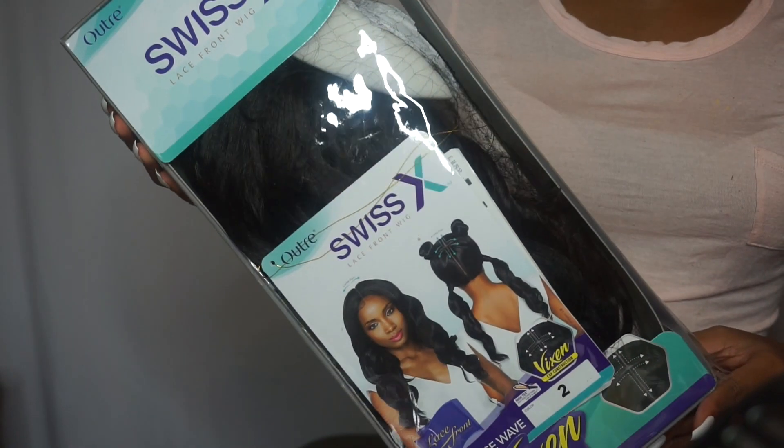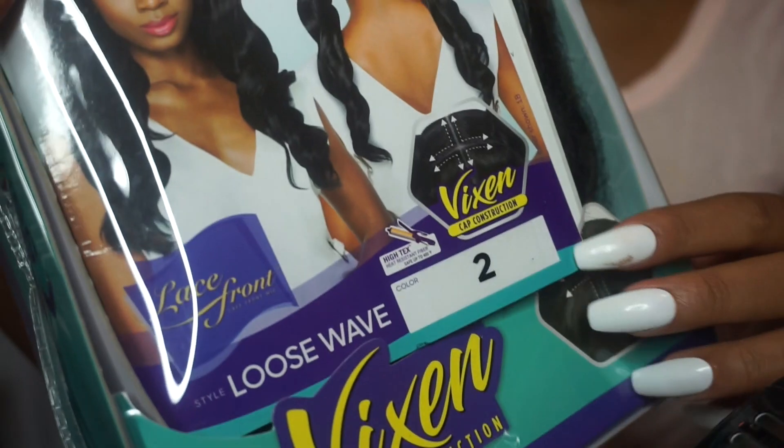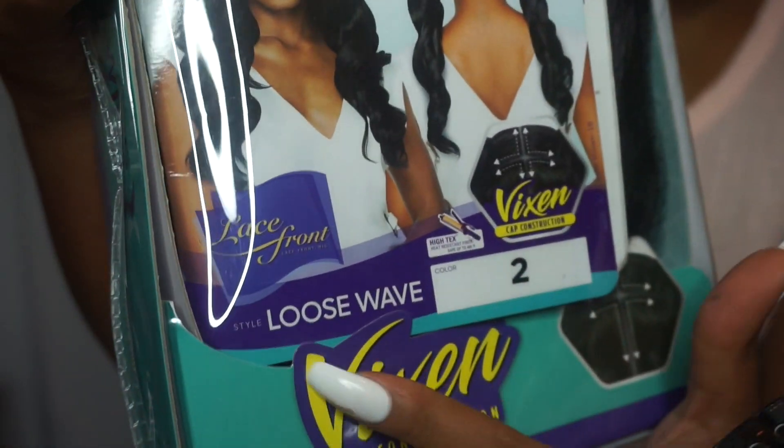This is a Vixen 4-way part — you can part it down the middle and across, so you can do like a nice little half up half down. I'm rocking it in the middle part the way that I did. I got my wig in the color 2, which is like a natural brown, and the length is 18 inches.